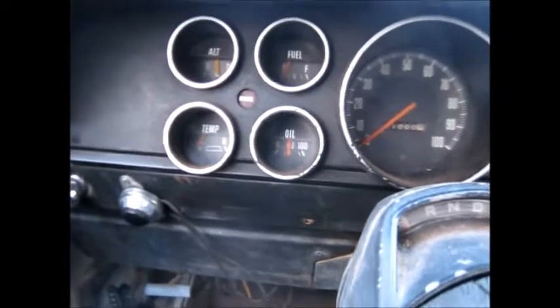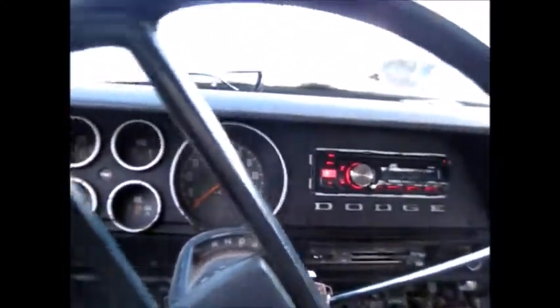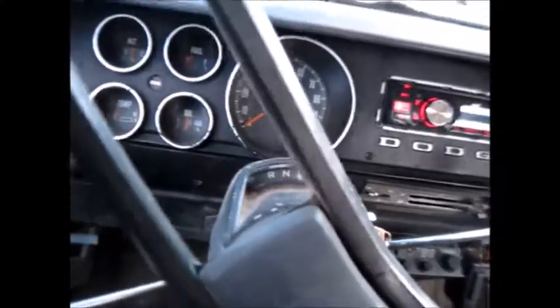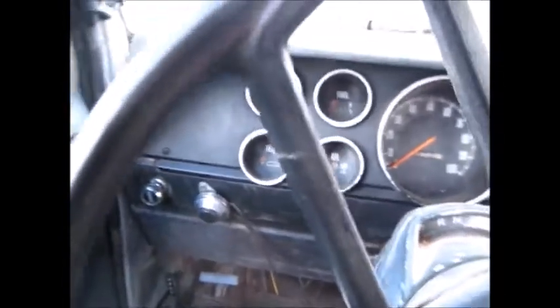I don't think I've showed this truck on the channel before. This truck is a '74, factory 360, but she has a '71 318 two-barrel carb out of a '71 B-series van — only because that's what we had.